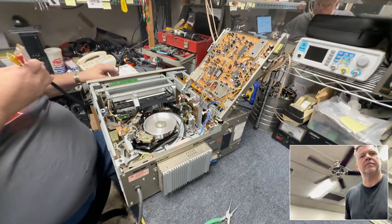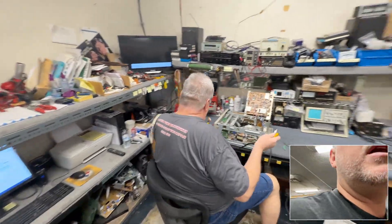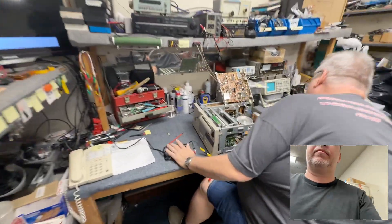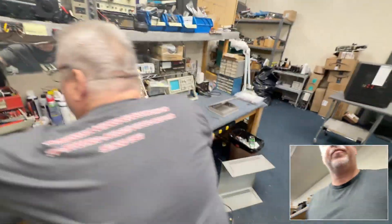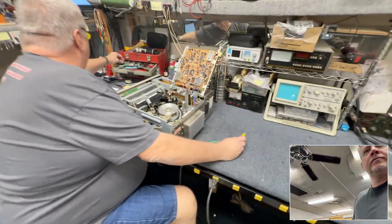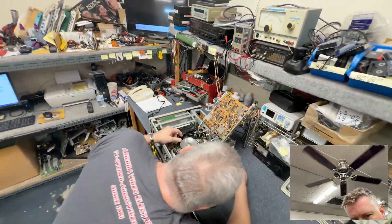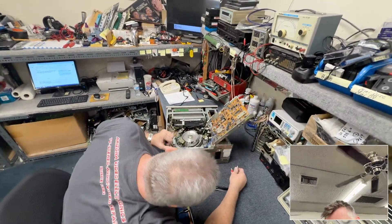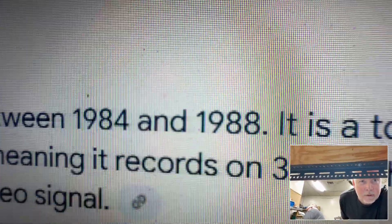This is a Sony U-matic player. A lot of that squealing is all the dirt and everything. This model here is from 1984 to 1988.